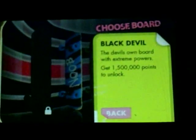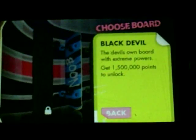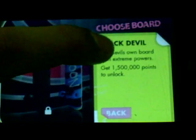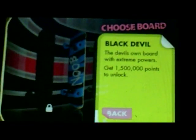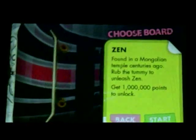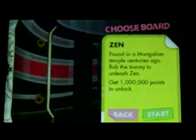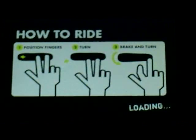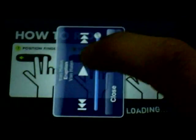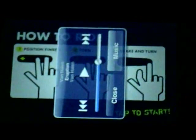I haven't unlocked the Black Devil, the last board. You can do it if you have a jailbroken device — you can hack into the XML files, put it on your computer, and change it so that you don't need 1,500,000 points, just like a thousand or something. But I'm not jailbroken — I choose not to be because my iPod could get screwed up. So I'll just play with the Zen board today. You need a million points to get that.